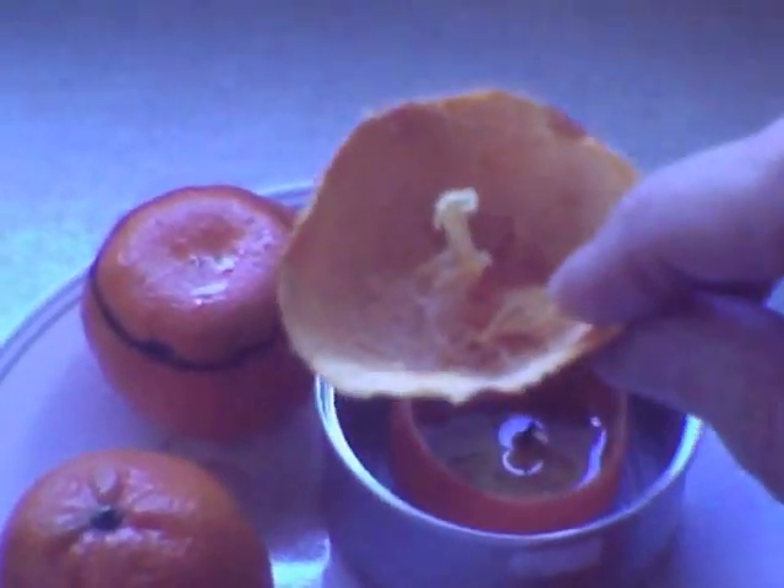Once you cut that section off, you want to take an ordinary spoon and crib out — I usually go all the way around on the inside and pop out the rest of the orange. Once you do that, it's going to leave you the inside of the orange and the little orange wick.